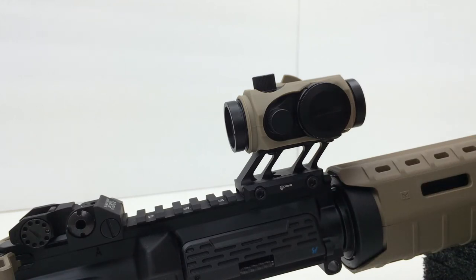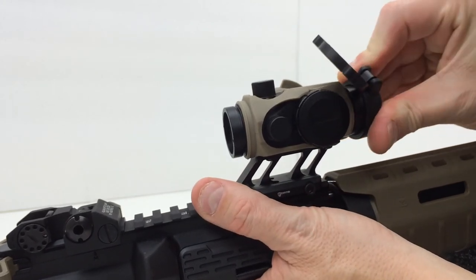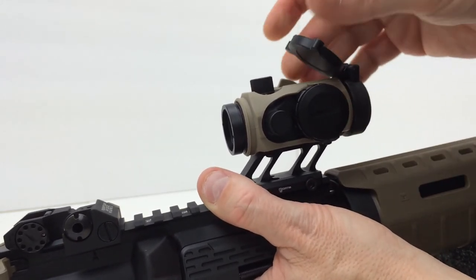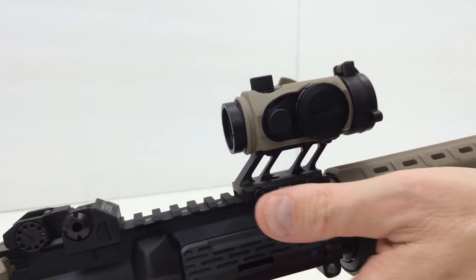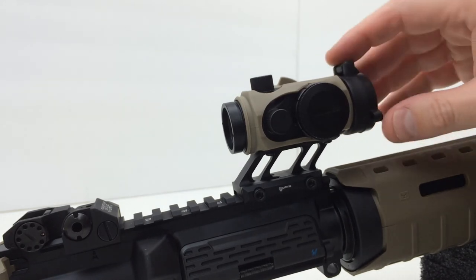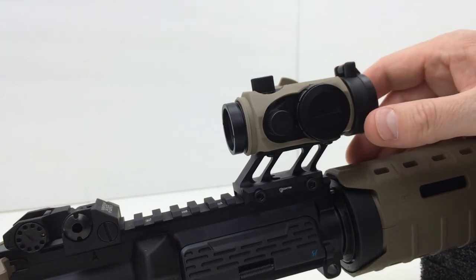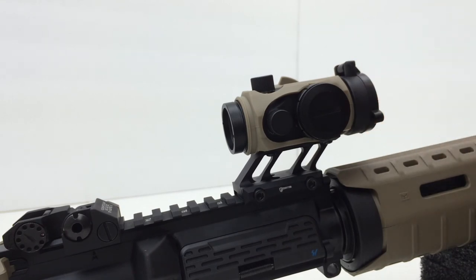What I'm going to do with this Primary Arms red dot is get some caps that have clear lenses. These flip-up lens cap covers have solid caps on them, so I'm probably going to get some clear ones. I did that with my Aimpoint Pro — it came with a clear rear flip-up cap, and the front was solid, so I replaced the front with a clear. If you grab your firearm in an emergency situation, you can get on target real fast without having to worry about flipping up lens caps because both are clear.